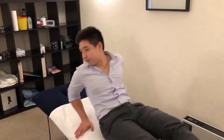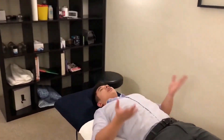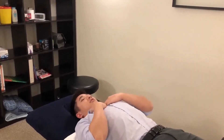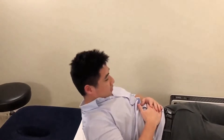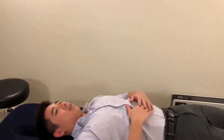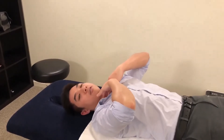Lie on a bed on a flat surface with no pillow. Keep your chin tucked towards your chest, then sit up until you can reach your toes and back down, keeping that chin tucked throughout. Do this about 20 times. This really burns through the deep flexor muscle region.